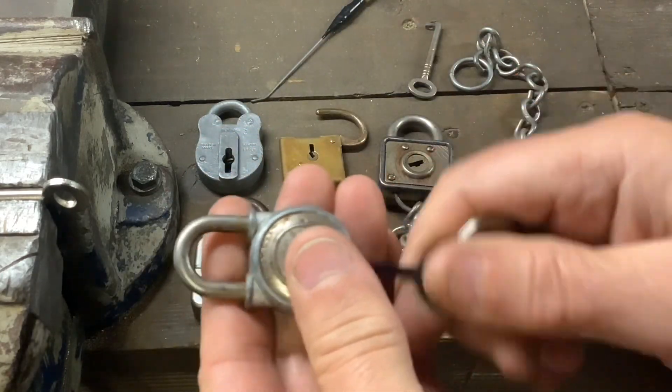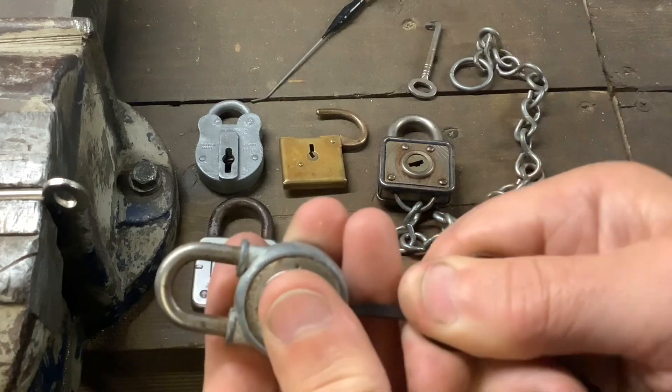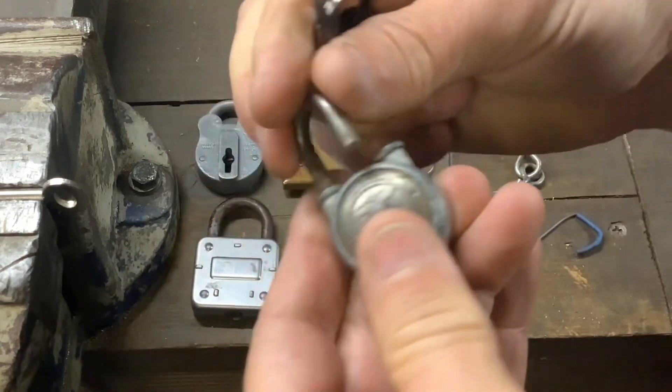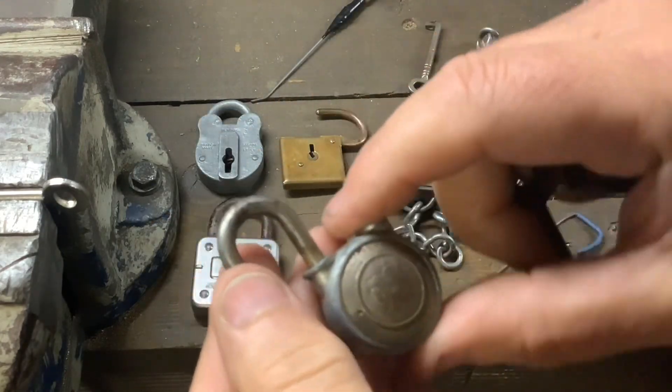You need to make sure you get right into the bottom and just feel for that spot, and you get it open. Cool little lock — not hard to pick, but I thought I'd show you these.